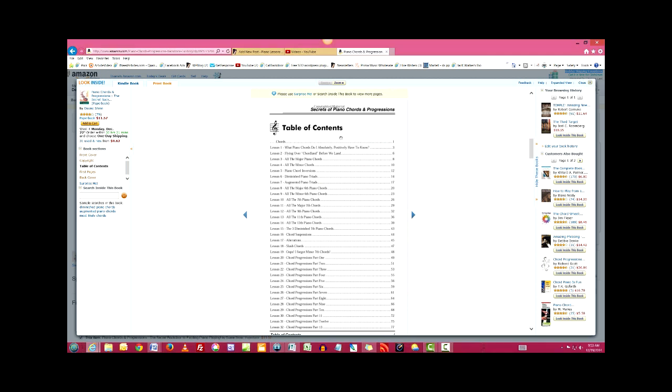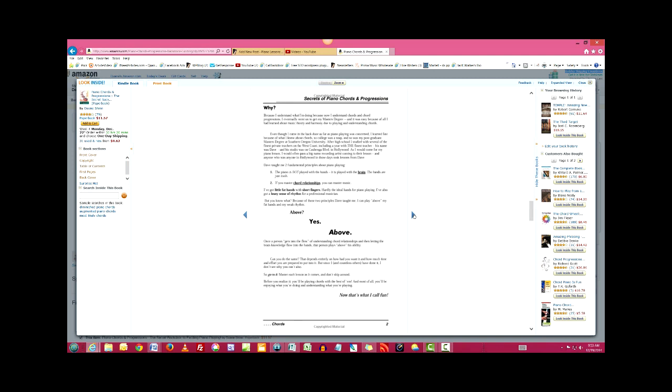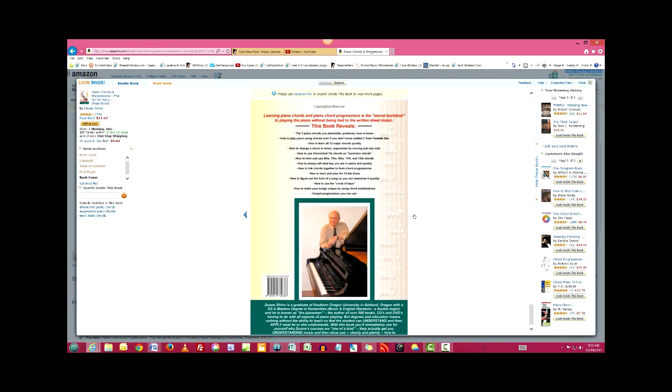Here's a table of contents — you can look down here and see all the things it covers. It starts out with major, minor, diminished, augmented, 6th, 7th, and on to 13th chords, suspensions, and alterations, then gets into chord progressions and so on. It's a very thorough book with a lot of illustrations. So it's worth your while to get. Thank you. Bye-bye for now.